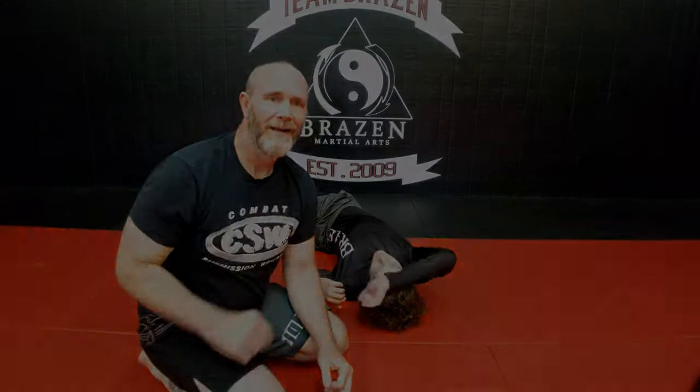Super high percentage — it's a really awesome submission and it's very sneaky and fast. Crooked head scissor from our double wrist lock series.